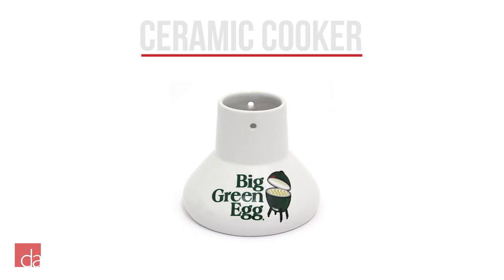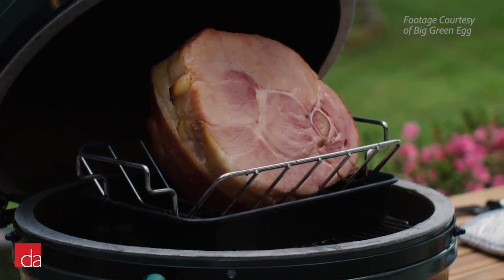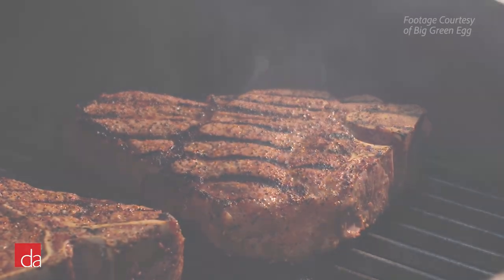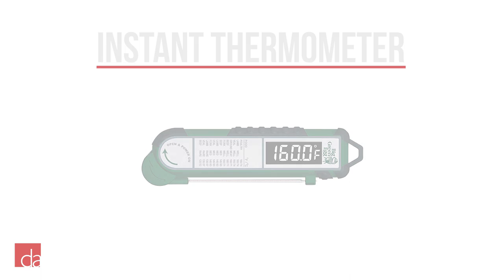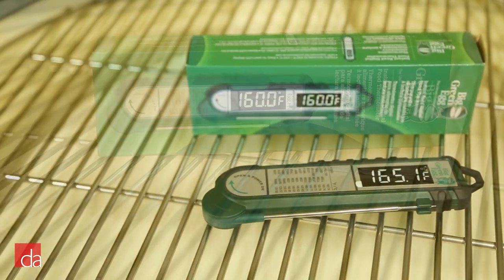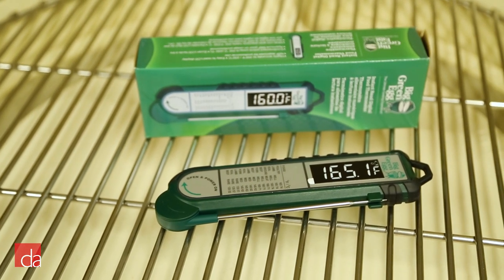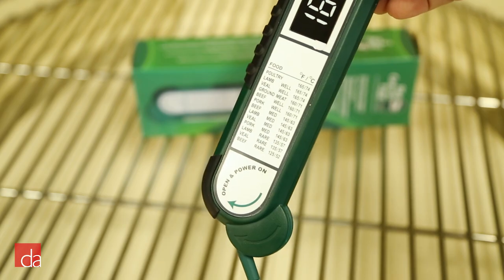Ceramic cookers are another must-have accessory for meat lovers. They can be used for chicken and turkey. Lastly, being a meat lover means having to cook at specific internal temperatures, which is why you will need the Big Green Egg instant-read thermometer. This professional-grade thermometer precisely measures internal temperatures within 3 seconds. It has a large, easy-to-read LCD display, along with a list of standard internal temperatures for easy reference.